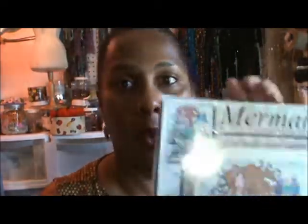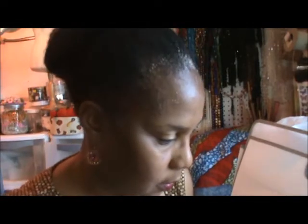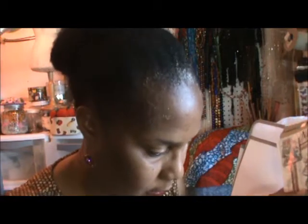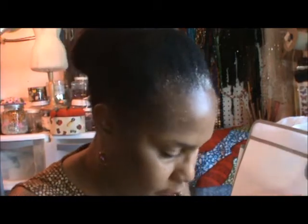The reason I'm giving that mermaid kit away is because I have the same mermaid that I already started. So I have that WIP going — it's on 14 count.